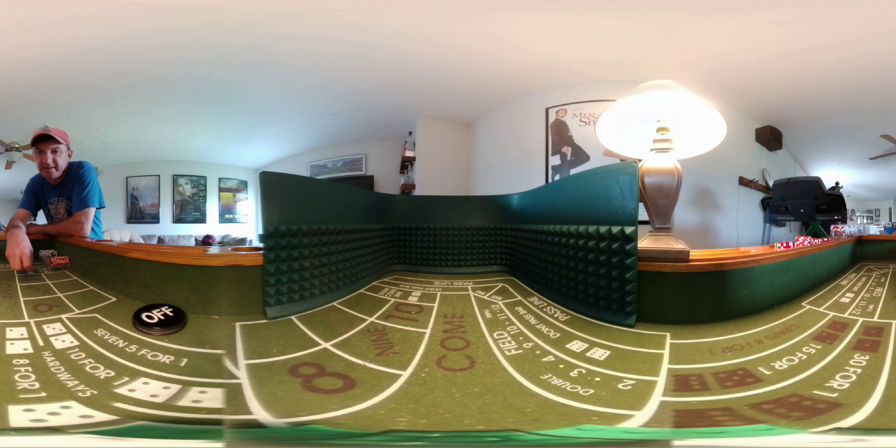Welcome back to another 360 demonstration at the craps table. We're going to try to mix two strategies today: the iron cross, which is my favorite, and we're going to mix it with the martingale strategy. I've never done that in real life on the craps table — I've just seen it done, and I do it here with the fake money.